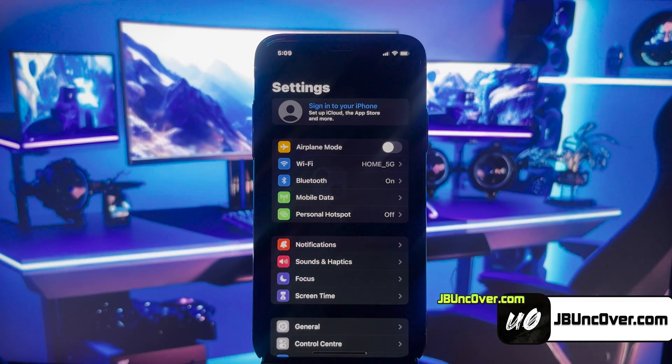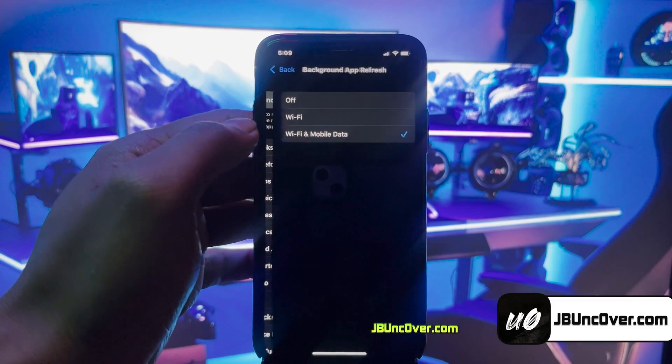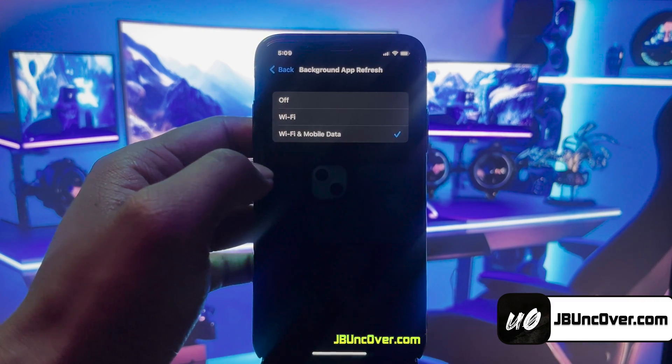First of all, go to Settings, then go to the General option. Background App Refresh — make sure it's set to Wi-Fi and mobile data.